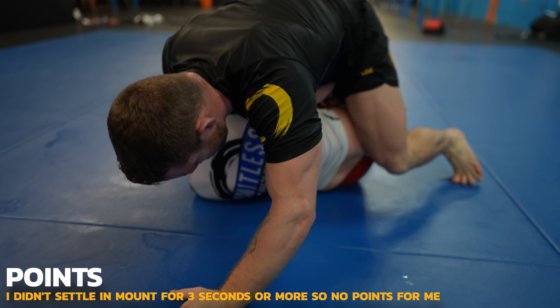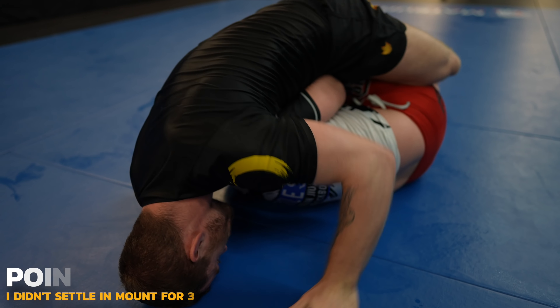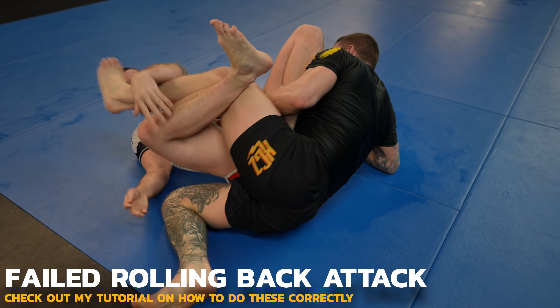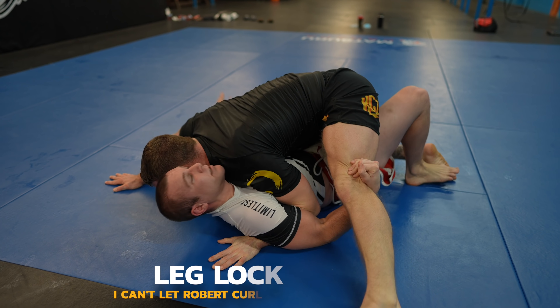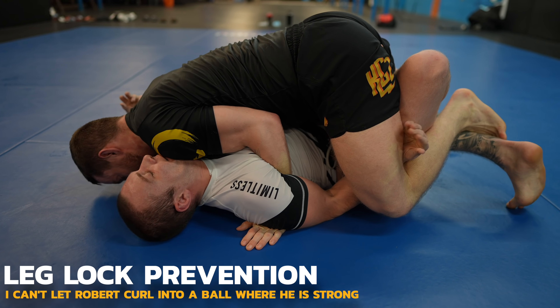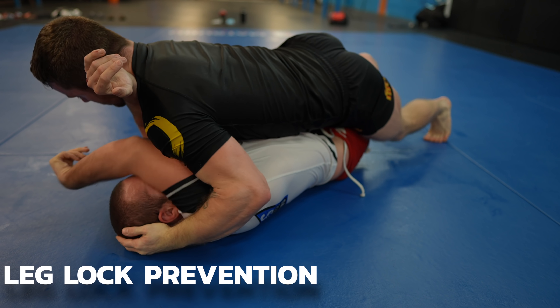Most escapes from mount or side control involve you getting on your side. I could crossface Robert to put his back on the mat, but instead go guillotine — then give up on it in favor of the rolling back attack. That fails though, and now I just gotta get my feet out of there. I can't let Robert curl into a ball — my underhook with my hand placed firmly on the mat will ensure that he can't.